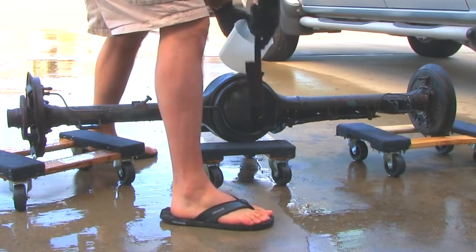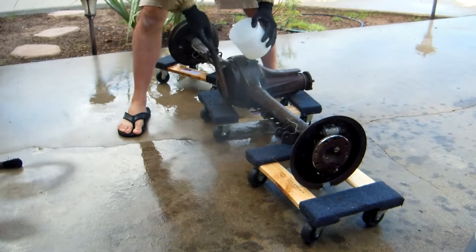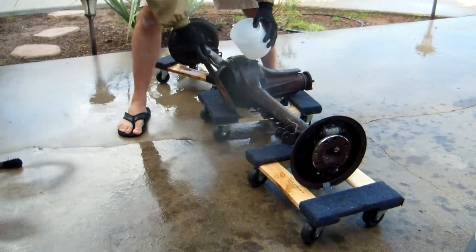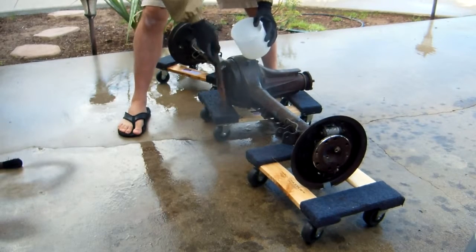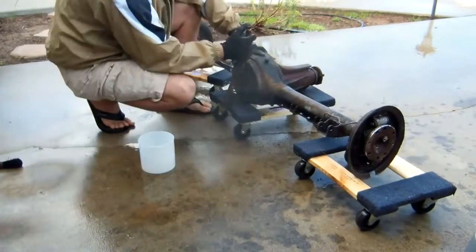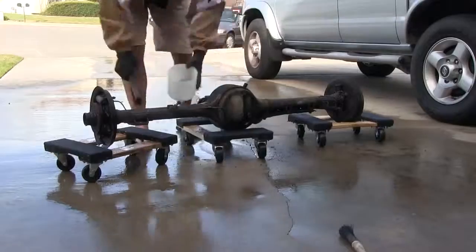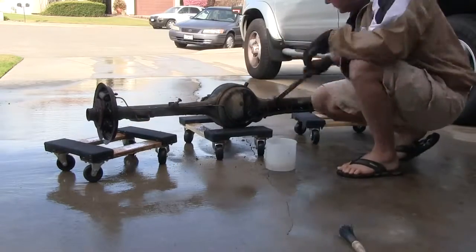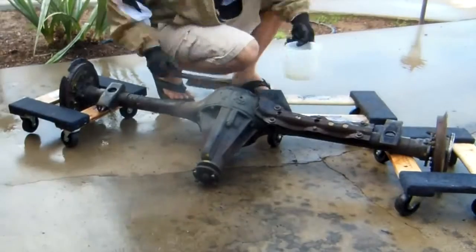There we go. Easy. Stuff comes right off. Wear goggles — you don't want this in your eyes. Now that the major grime is off, I can pull the axles, get the brake line off, and the protector for the brake line.